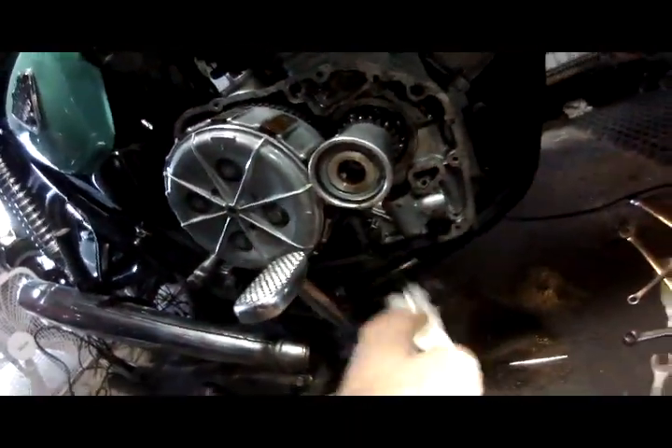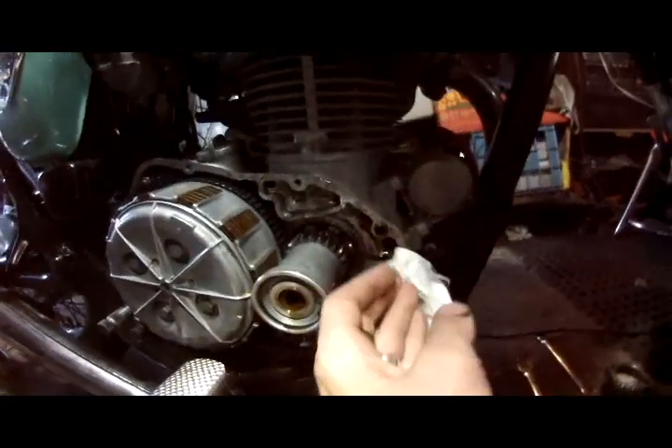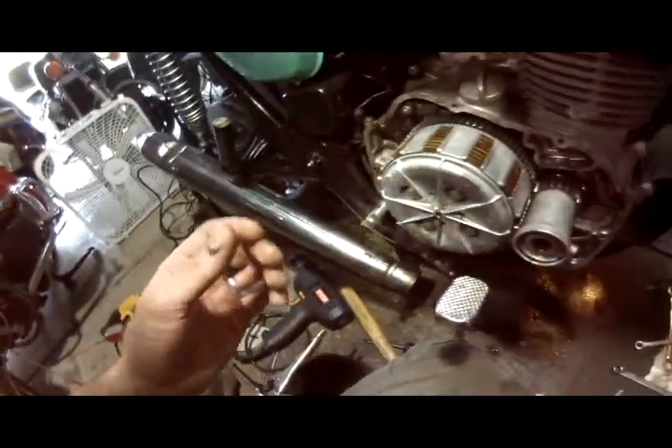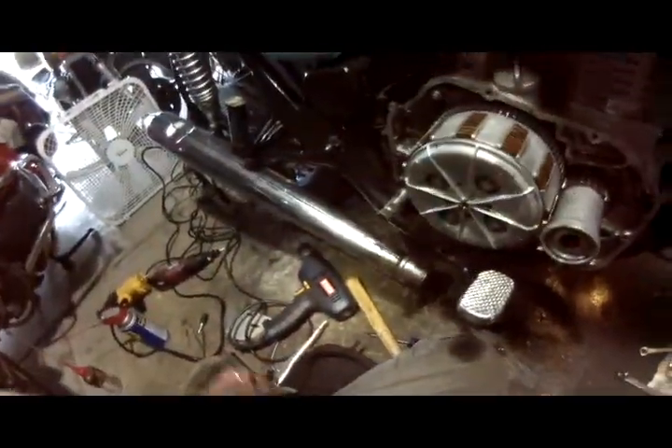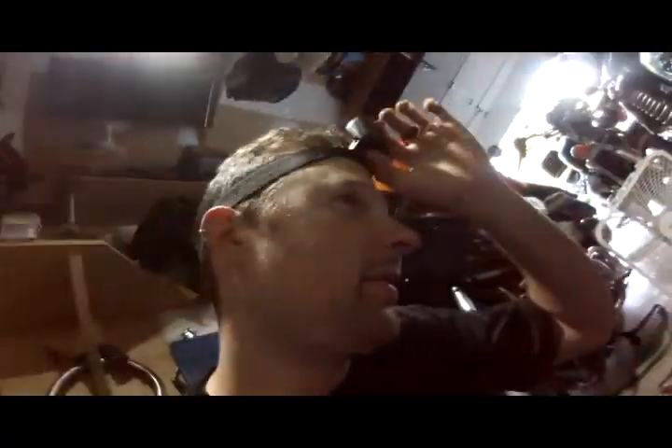I'm just going to walk away and grab a little bit of oil. I've got to go to the grocery store — my sweetie wants to go to the Asian market. I'll button this up when I get back tonight, and I think I'm going to get another bike.